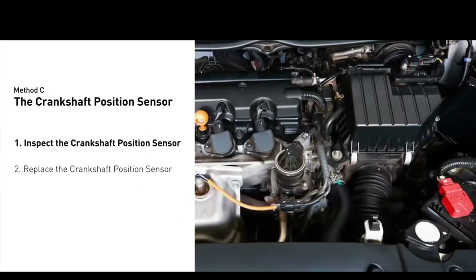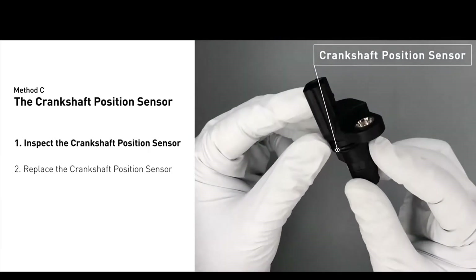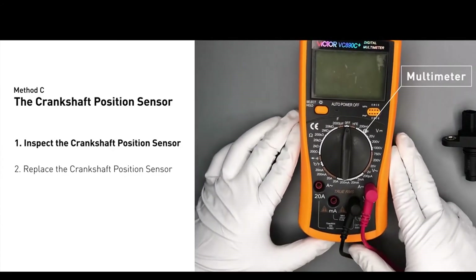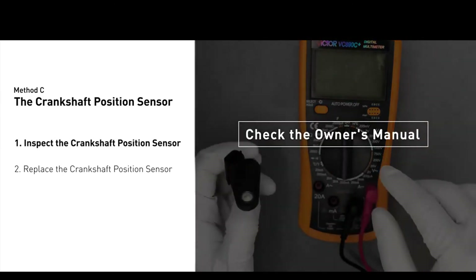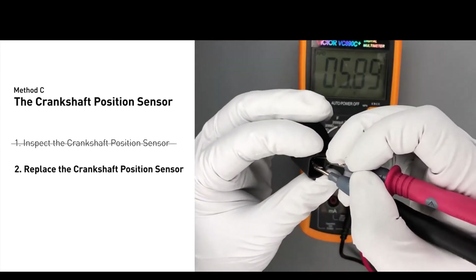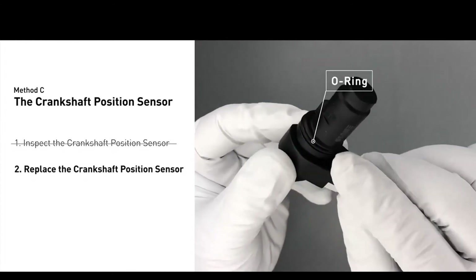Method C: the crankshaft position sensor. The crankshaft is most often located on the front underside of the engine, and can usually be found mounted to the timing cover. First, carefully remove the crankshaft position sensor from the vehicle. Visually inspect the sensor to make sure it hasn't been contaminated by a leak from another engine component. Use a multimeter to perform a resistance test on the crankshaft position sensor. Check your owner's manual for the specific resistance range for your vehicle. If you don't get a reading, the crankshaft position sensor is faulty and needs to be replaced. Check to make sure the o-ring from the sensor hasn't fallen into its hole, then replace it with a new crankshaft position sensor.